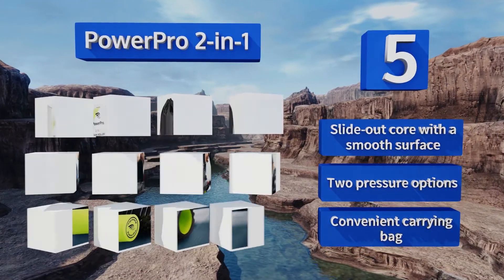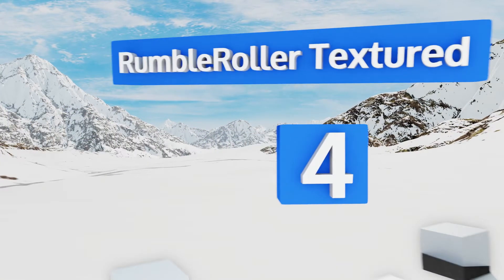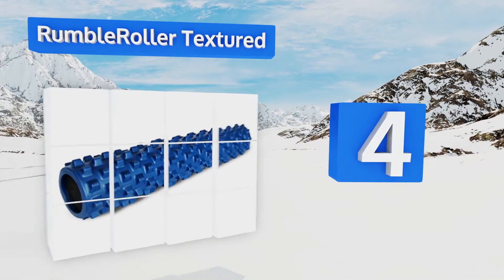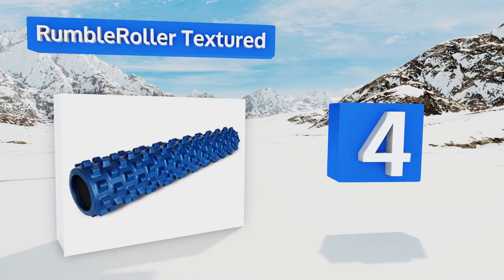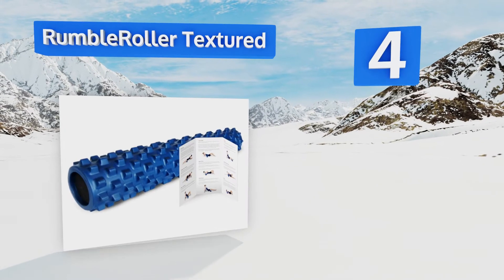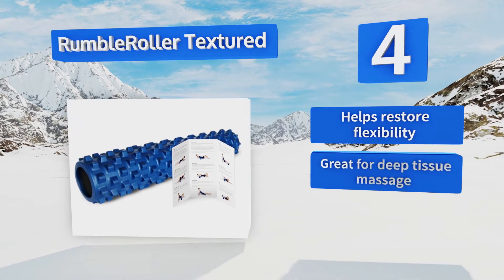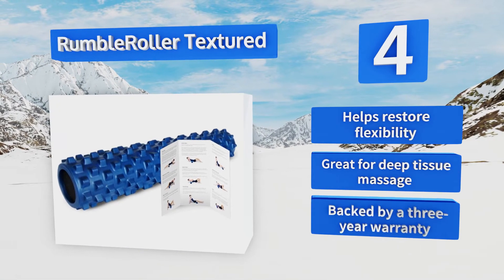At number 4, the Rumble Roller Textured is specially designed with firm but flexible bumps that continuously knead the contours of your body with every movement. It's available in several sizes, including lengths that allow for use with both legs simultaneously. It helps to restore flexibility and is great for deep tissue massage. It's backed by a three-year warranty.